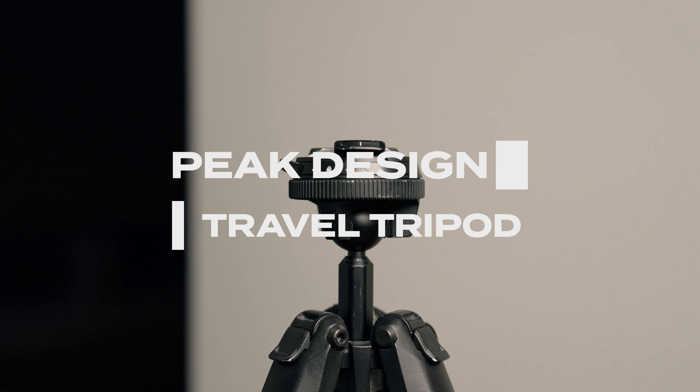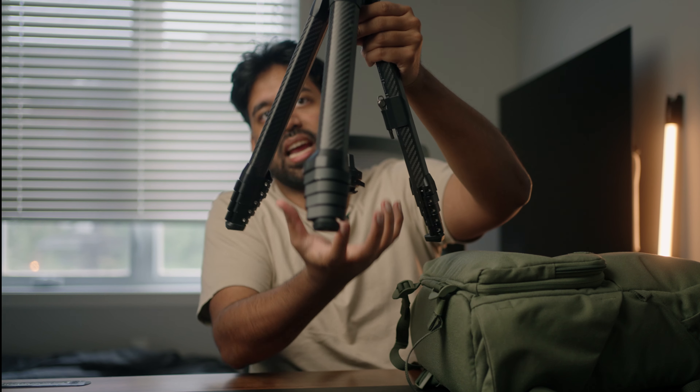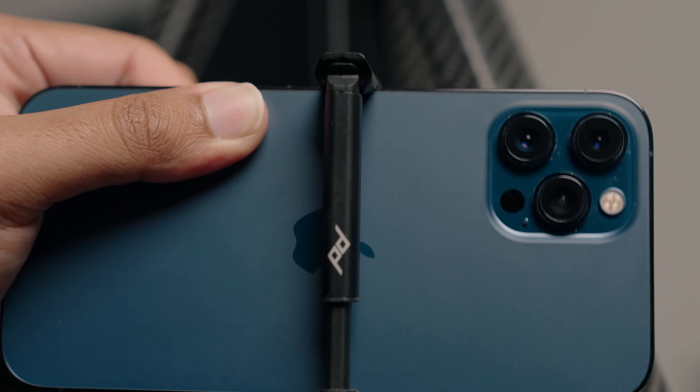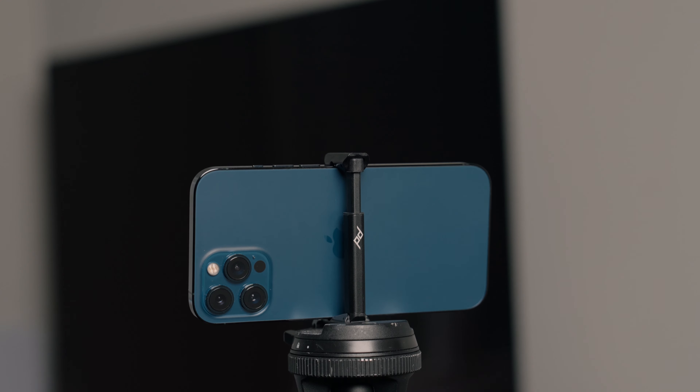This is the carbon fiber tripod from Peak Design. It has four levels of extension, a built-in tool for adjustments, and is adjustable up and down. You can remove the head and flip it the other way to get a low angle or a top-down shot. There's also a phone mount hidden in the column — you can just mount your phone on top and have an extra camera.